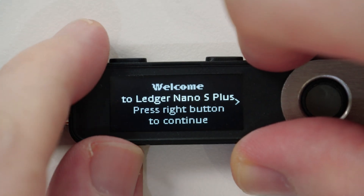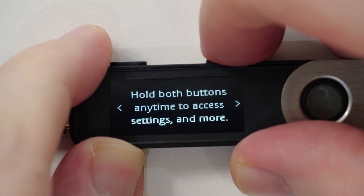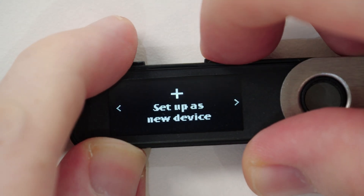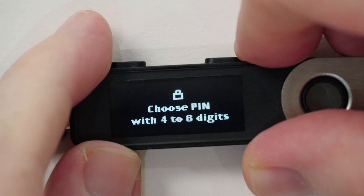If you can see the welcome message, you can now press the right button until you either see the 'Restore from Recovery Phrase' option — if you plan on restoring another wallet as mentioned earlier — or the 'Setup as New Device' option, which we are going to use in this video. In order to select the option, you have to press both buttons at the same time.